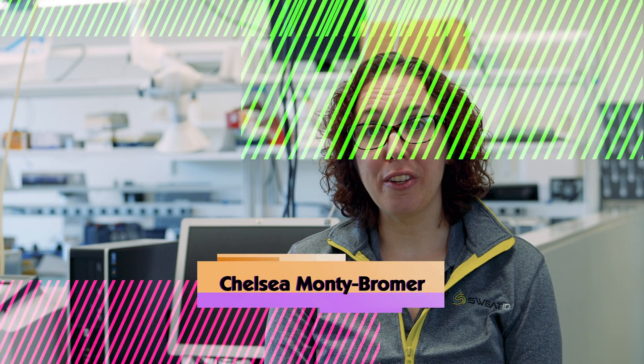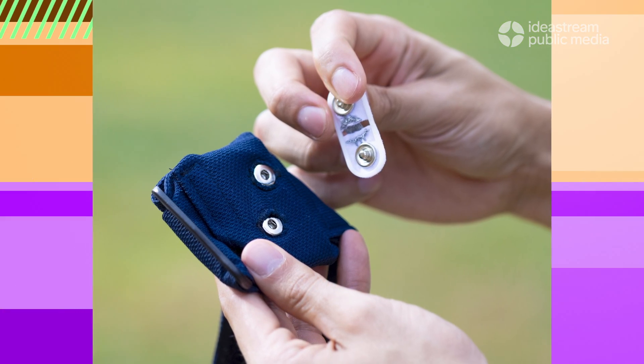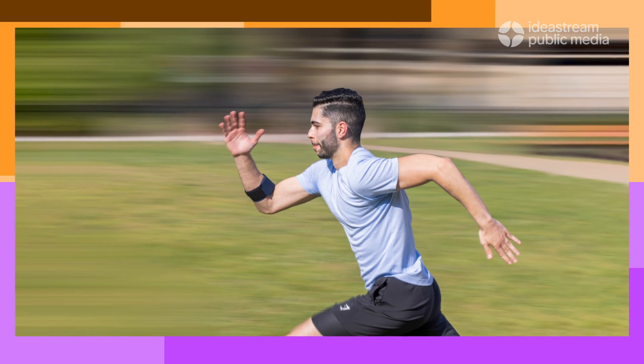My name is Chelsea Monte-Bromer and I am the founder and Chief Technology Officer at Sweat ID. At Sweat ID we're developing wearable fabric sensors to teach athletes about their sweat to prevent illness and injury. Everyone has a very unique sweat profile. We give you that unique information so you can take it to someone with the credentials to give you a hydration plan and a rehydration strategy to maintain your proper electrolyte levels throughout the day.